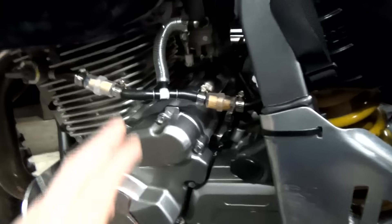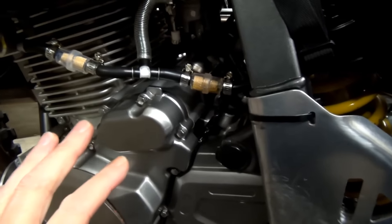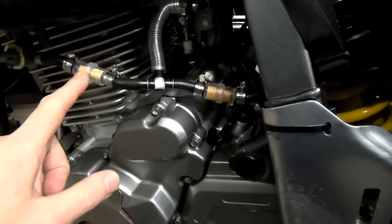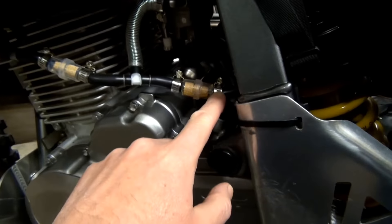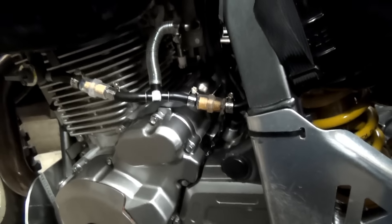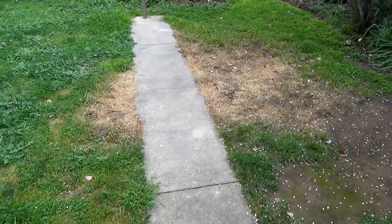That brings me to another thing: by doing this inline fuel filter install, I've now added all these extra little points that can stuff up. I'll show you the grass — that's all the fuel that leaked out, looks like about five liters or something. So yeah, every time you add something to your motorbike you're just adding another little thing for something to go wrong.